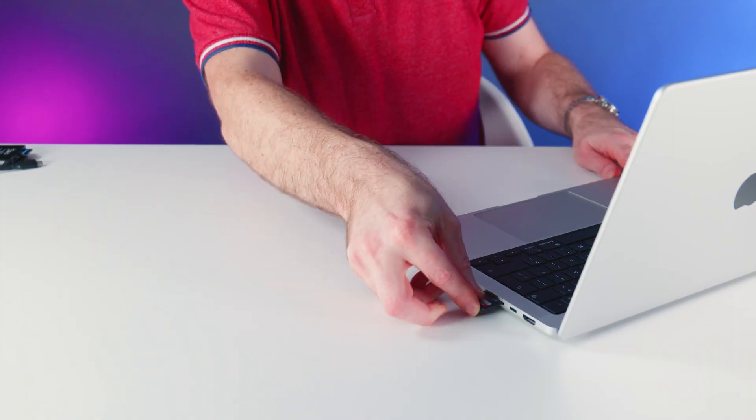With the new 14-inch and 16-inch MacBook Pro, Apple has kindly given us back a bit of variety with ports, and amongst them is an SD card slot. Now if, like me, you work in photography or video, you probably use SD cards. So having a card reader on board is a welcome return. The question is, how well does it perform? Are we able to leave our external card readers at home? Let's find out.